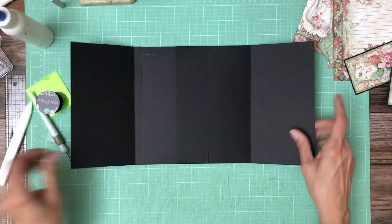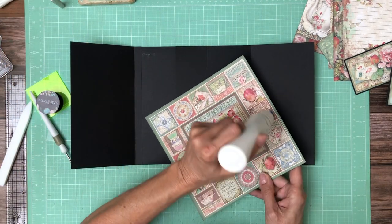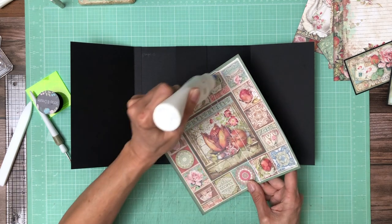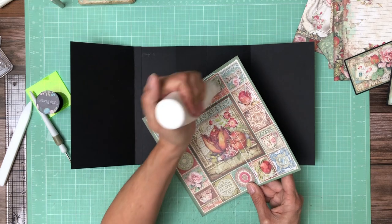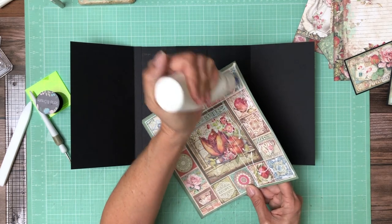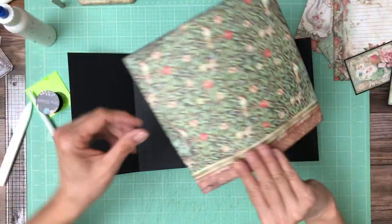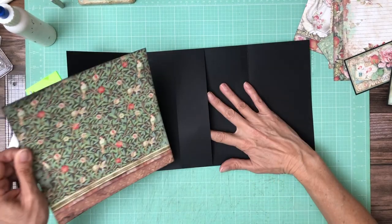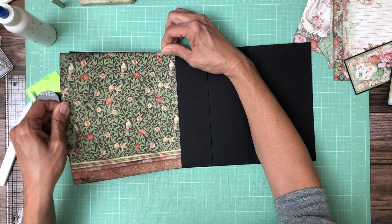Make sure my flanges are down and I've inked my edges. Glue side is the trailing edge; leading edge is no glue. Push that through. I'm gonna hold this at an angle so it doesn't grab my paper before I'm ready.